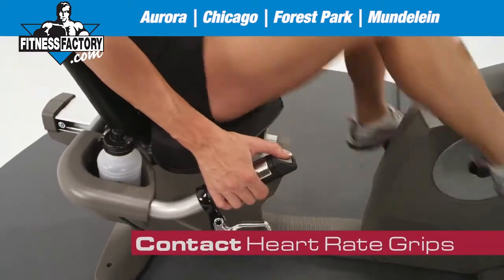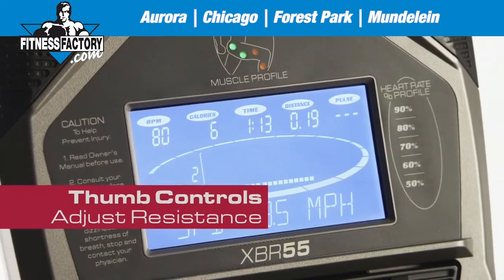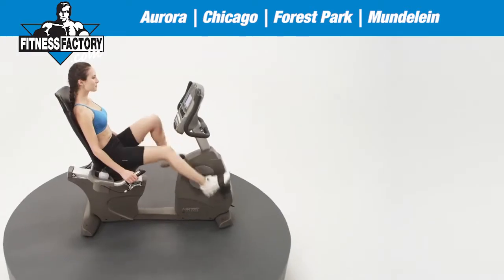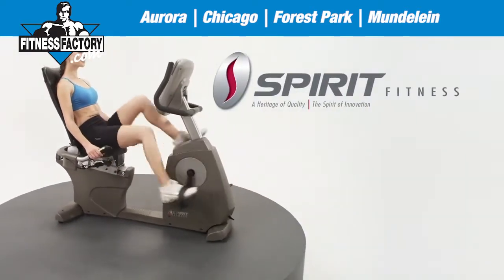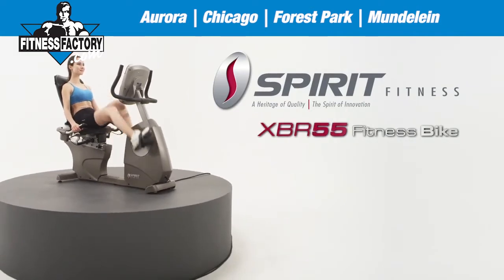Contact heart rate grips are ergonomically correct and feature thumb controls to conveniently adjust resistance. Backed by an industry leading warranty, you can rest assured the Spirit Fitness XBR55 Home Semi-Recumbent Bike will provide you the quality exercise workout you expect.